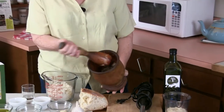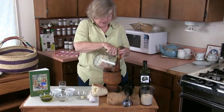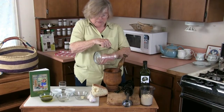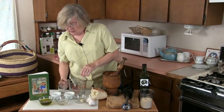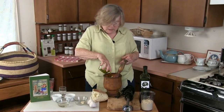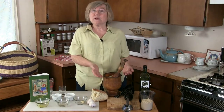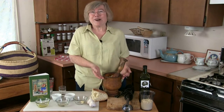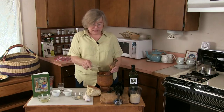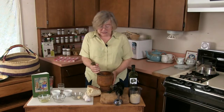Now we're ready for the bread. We'll just put this in here. And also a little olive oil now. So at this point we have salt, garlic, fresh garlic, and olive oil. Now we add our last ingredient, the white wine vinegar, and we mix this together.